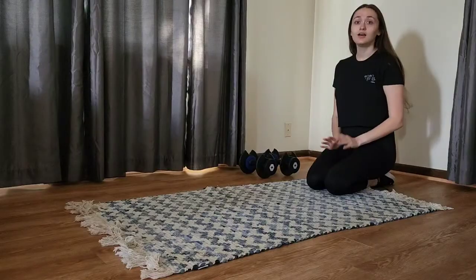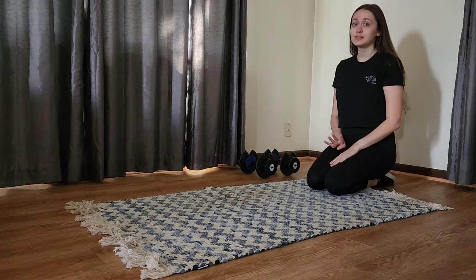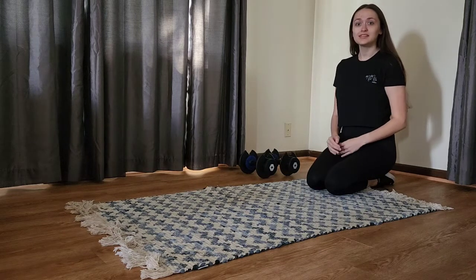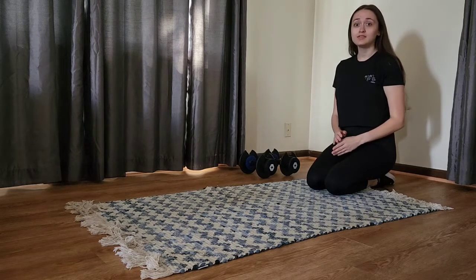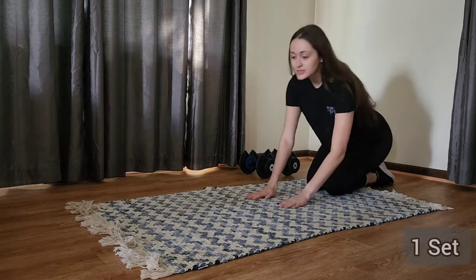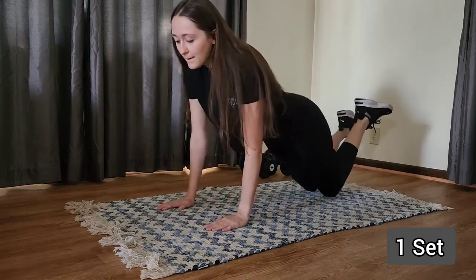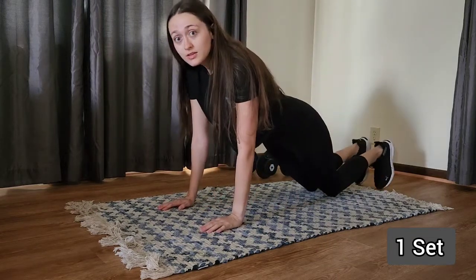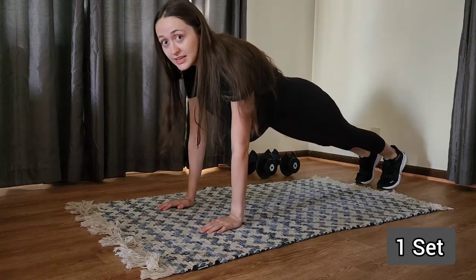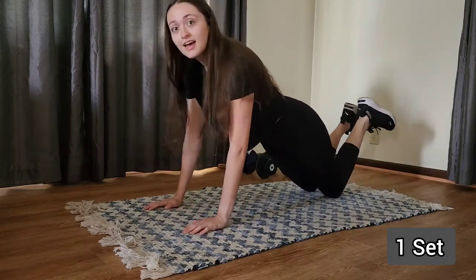Alright guys, so we have a workout routine that consists of four exercises. We're going to go through four times. We'll do it 40 seconds on with a 10 to 12 second break in between. So let's get started. First off, we're going to start with push-ups. You can either do these kneeling or in a full plank, wherever your level is — that's where you're going to start. I'm going to do kneeling today.